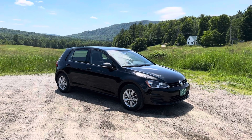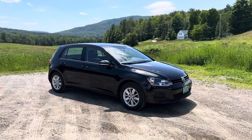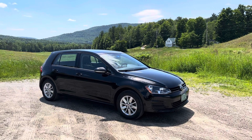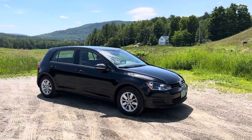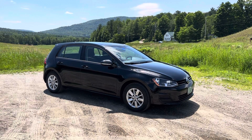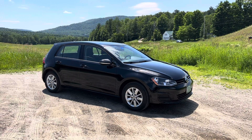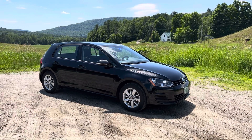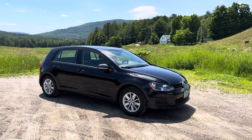Hey everyone, I'm here to do a five-year update video on this 2017 Volkswagen Golf S — my mom's car for five years. It has been absolutely wonderful; not a thing has gone wrong with it in five years. Very reliable, very nice car, so no problems to report. If you want to hear Volkswagen disaster stories, look elsewhere.